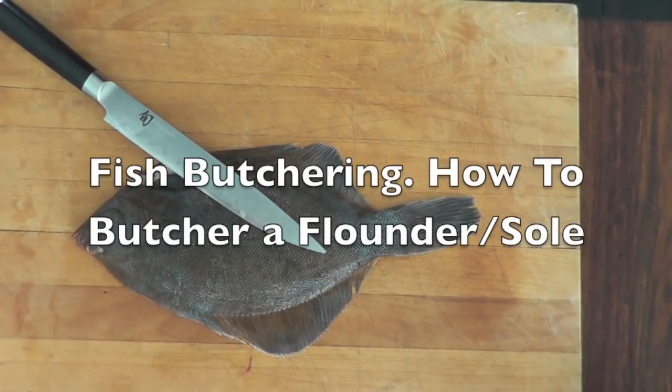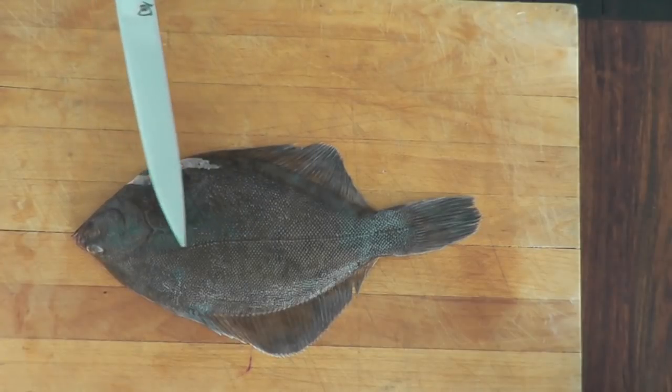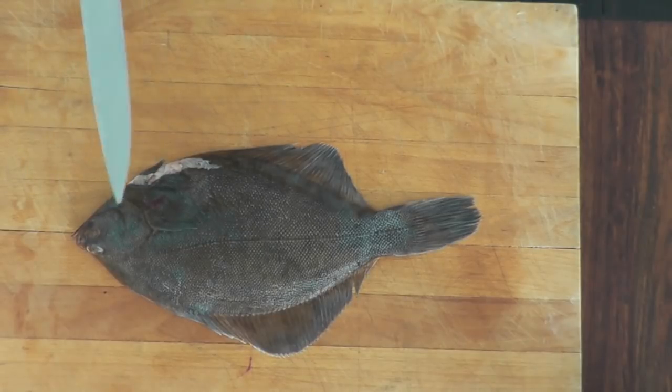Hi and welcome to the video on how to fillet a flatfish. This is actually a flounder here, a sole. I'm going to show you how to remove all those fillets.